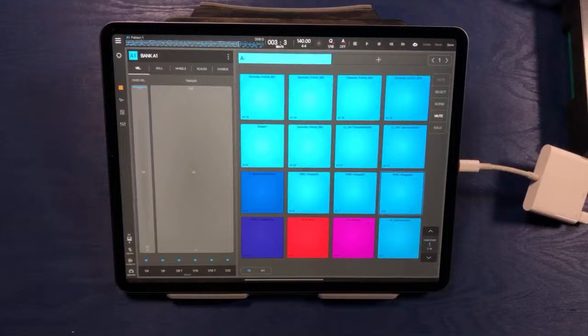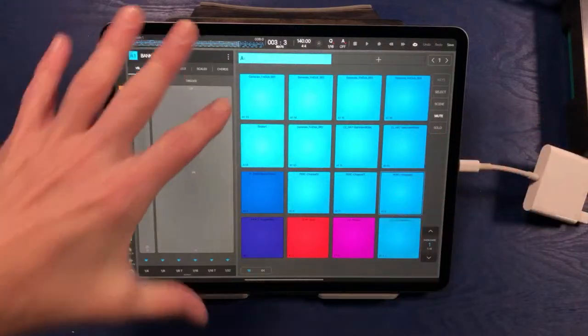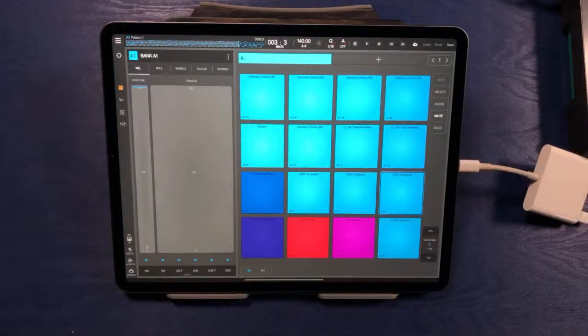It's going to be a super casual stream today. We're going to be checking out Beatmaker 3 on the iPad, and we're going to be writing some chilled out dubby techno beats today inside of Beatmaker 3.